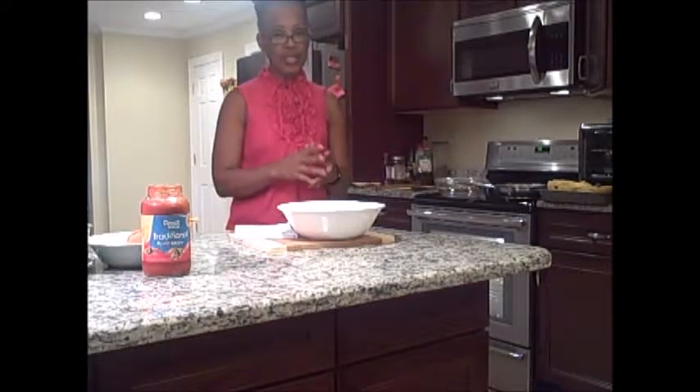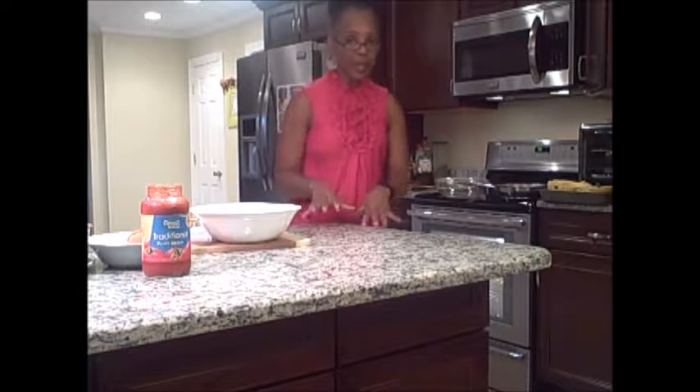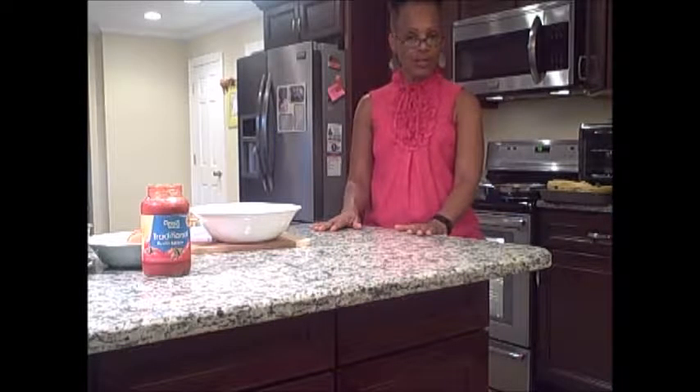Here is how to prepare a spaghetti squash. You take the spaghetti squash, cut it in half, and put it in a pan with maybe a quarter inch of water, then put it in the oven to bake for approximately 20 minutes.